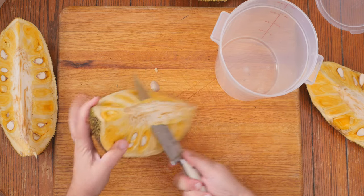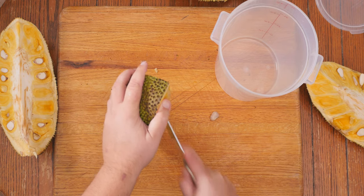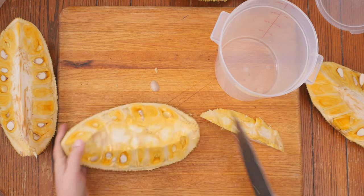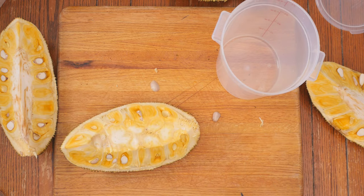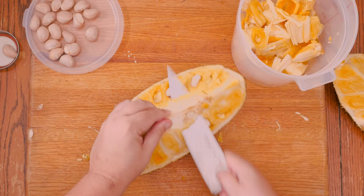If you're uncomfortable, just turn it on its side like this and cut down away from yourself. It's much safer and it's really easy to manage that way. You're gonna chuck out the center because it's not edible and you're gonna save the seeds — all of them.